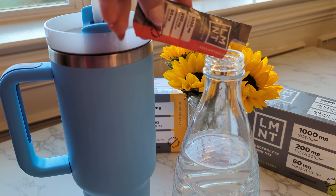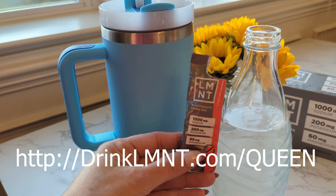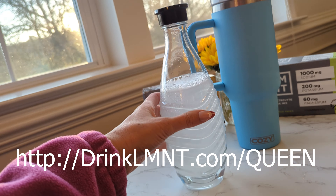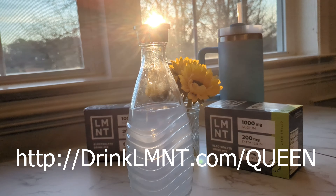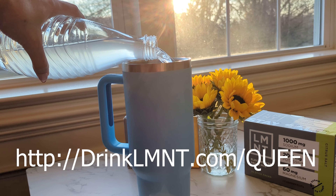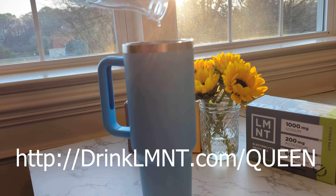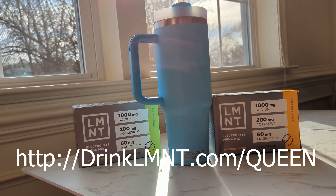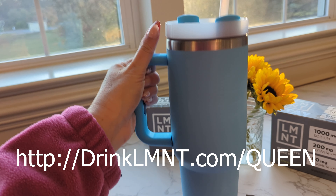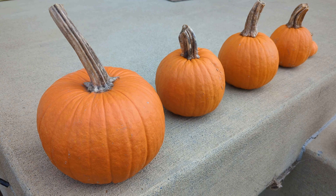Today is day six of my shot, so I'm hungry. I like to have Element because it helps with Manjaro side effects. When you go to drinklmnt.com/queen, there are eight free sticks as a gift from Element. I have one to two sticks per day — some days I don't have any, but most days I have one and sometimes two depending on how physically active I've been. Today I'm going to be really active, so I'm taking my 40-ounce tumbler. If it's too salty, just add more water.